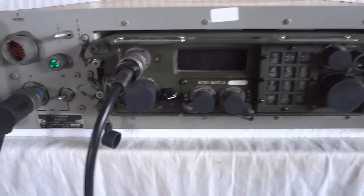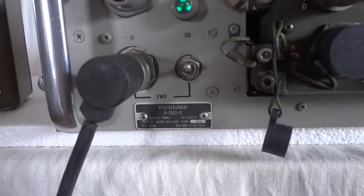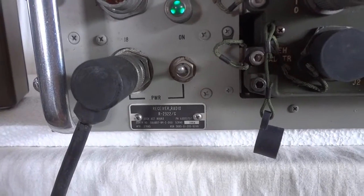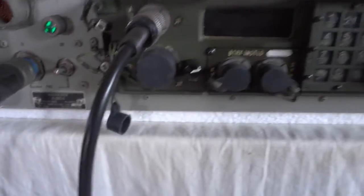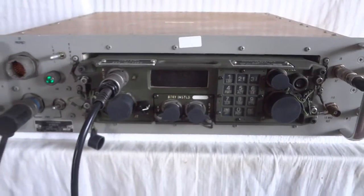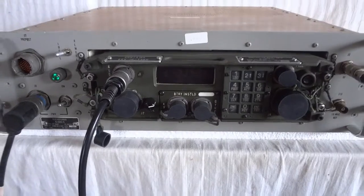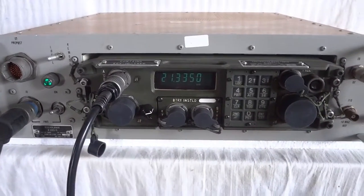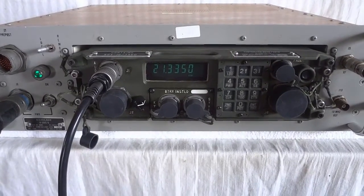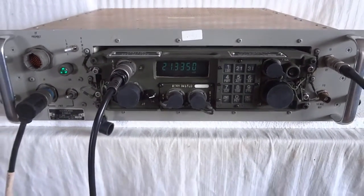All right, that's basically it. The receiver R2322G, part of the ANGRC-215 radio installation, which was designed as a Cold War radio to be deployed in Europe. It never happened because the first Cold War ended, but God knows what kind of nice radios we're going to have with the second Cold War coming up. Thank you for watching this video.